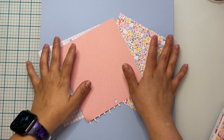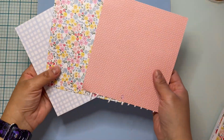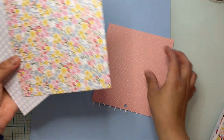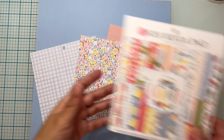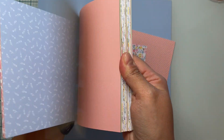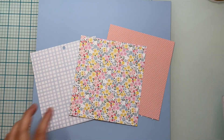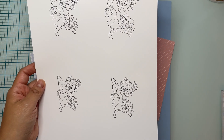For my project I am using these gorgeous papers — this blue cardstock I had in my stash, and this beautiful pattern paper from Echo Park from the Summer Mega Pad six-by-six pack. I'm not sure if I'm going to use the pink one or the polka dot one, and then I'm going to use this beautiful Lotus Fairy image from the Paper Shelter.